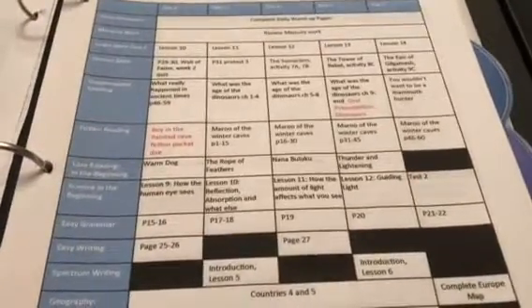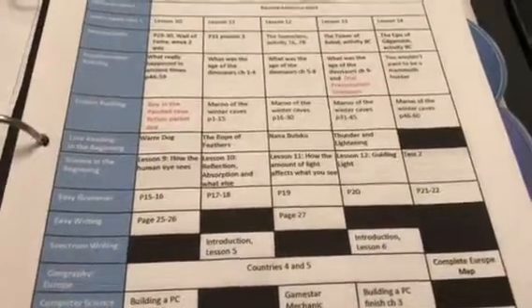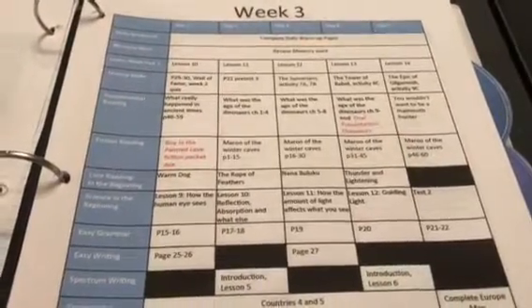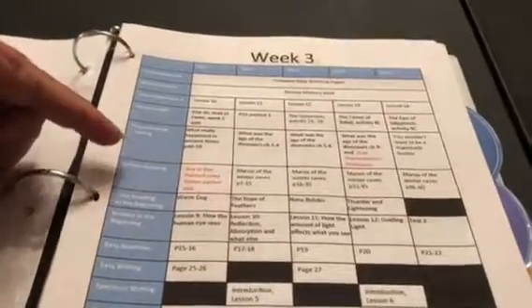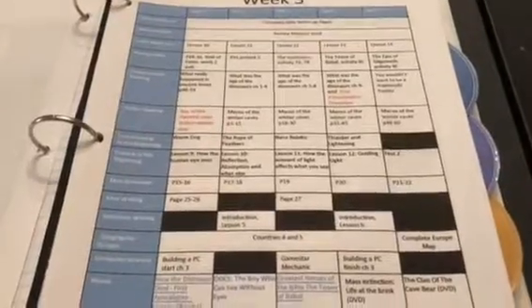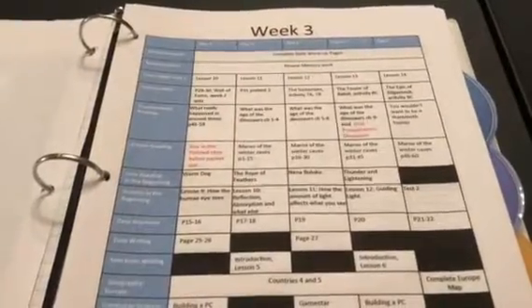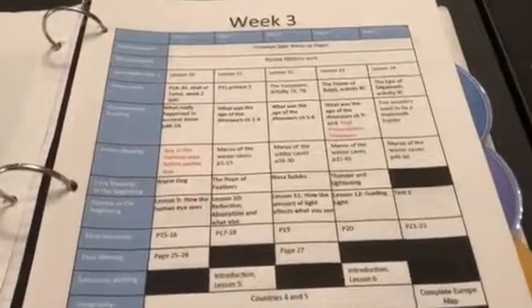Every 15 minutes or so he's getting up and taking a break — it depends on the subject. So even with all that, this whole thing — which has 15 different subjects — really only takes him, with the exception of the Lunch and a Movie, about 3 to 4 hours. Which is a very reasonable time and still gives him plenty of time to do extracurricular activities.